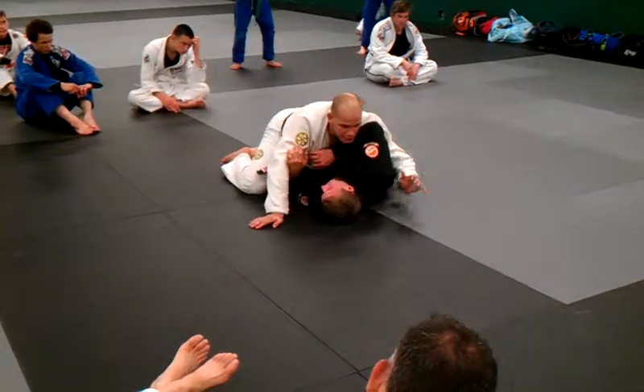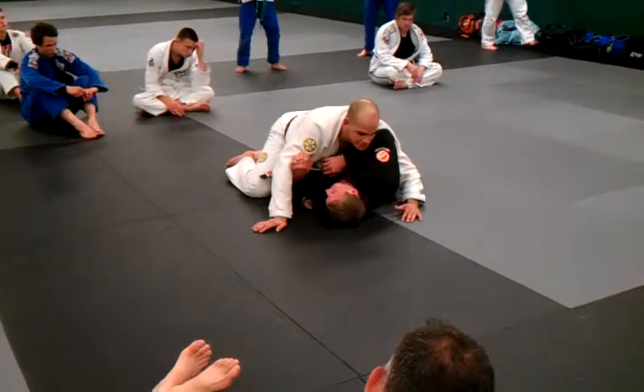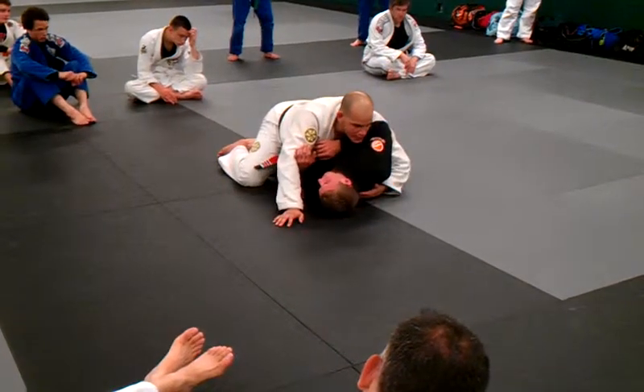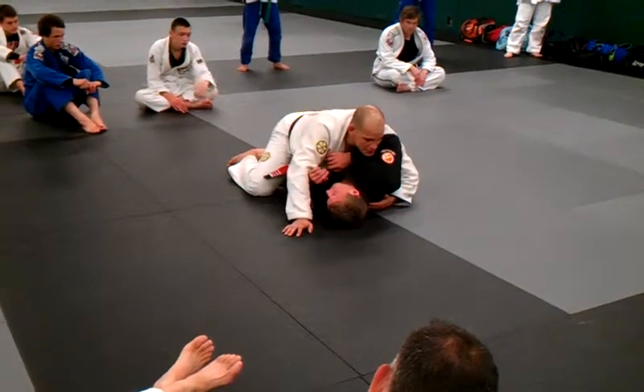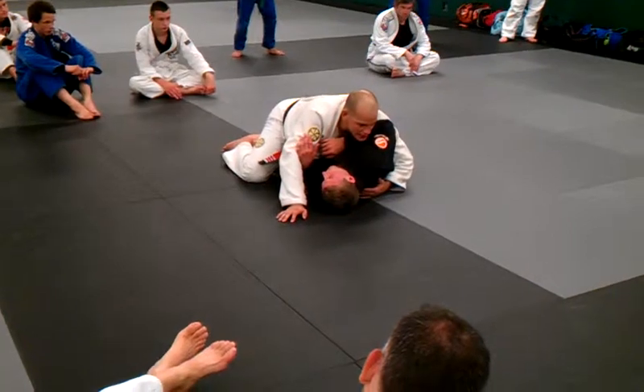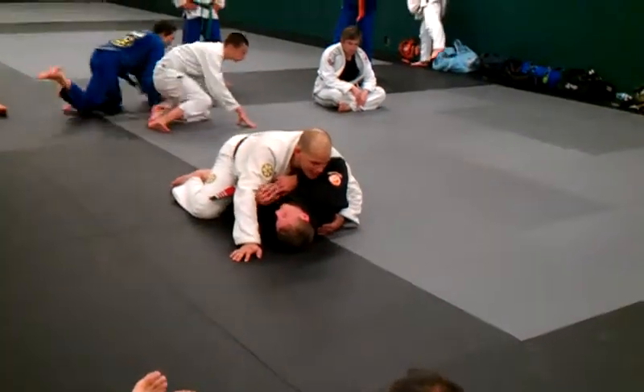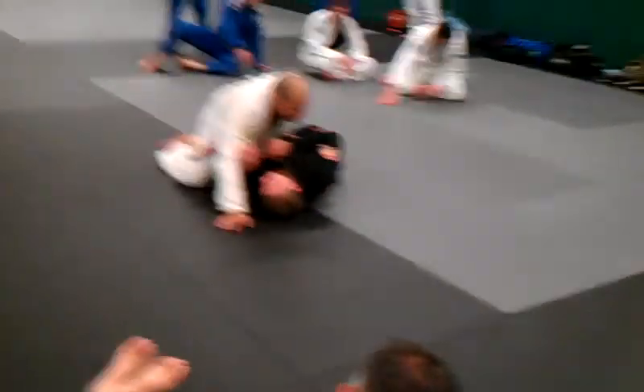I'm not trying to put the elbow in his floating rib and push at a 45-degree angle. Just put the hand on it and stomach it. I don't even know where I'm grabbing him — I just know that the direction of my power is towards the hip.